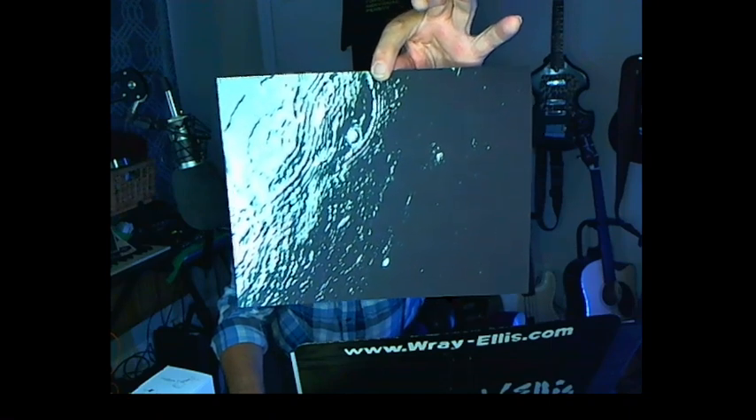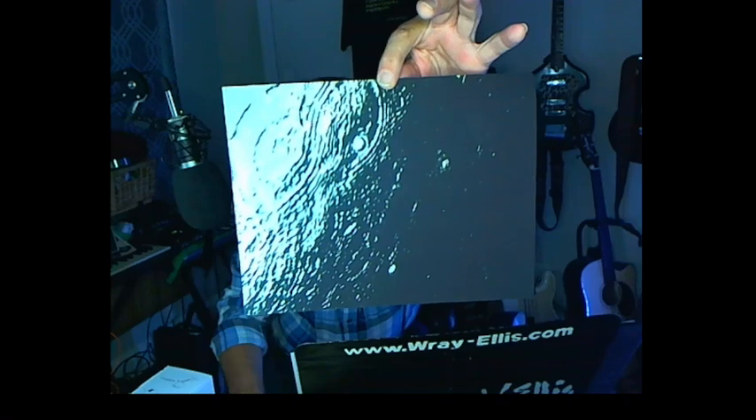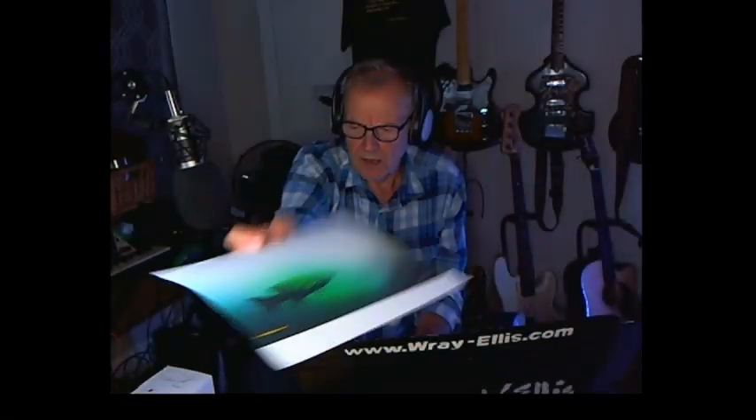That's not the lunar surface — that's the river down the street in a rainstorm, looking up from the bottom. How you doing? I'm really getting fascinated by underwater photography, and I got a cheap little rig that I want to show you to help me get these shots.